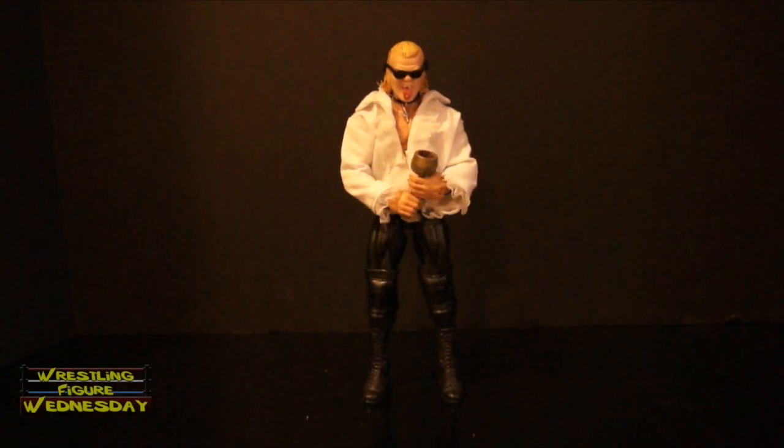Hey guys, welcome to a special episode of Wrestling Figure Wednesday. I'm going to do something a little different today to celebrate 100 episodes of Wrestling Figure Wednesday. Thank you for watching the show all this time and supporting it every week. I really appreciate it.